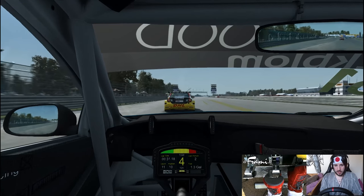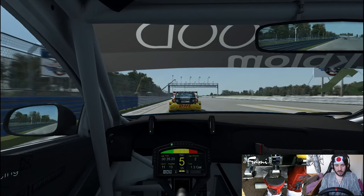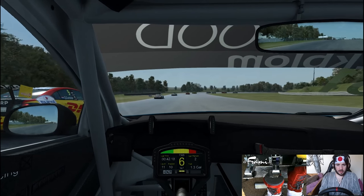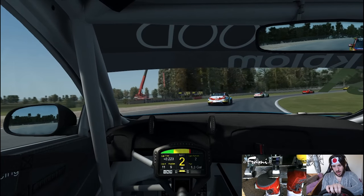That does mean though we're now right on the back of Mr. Coronel. Give me that slipstream, Tom - give it me, give it me that slipstream. Late on the brakes and we're through - P9, nice.